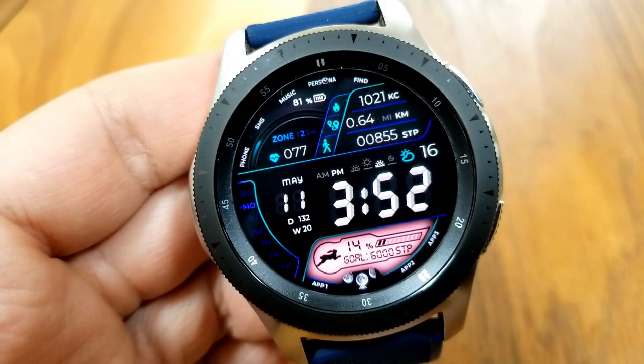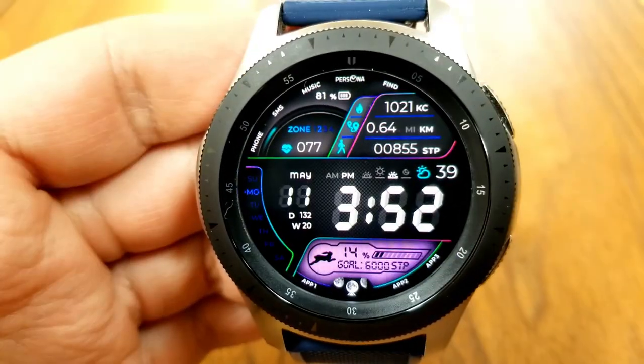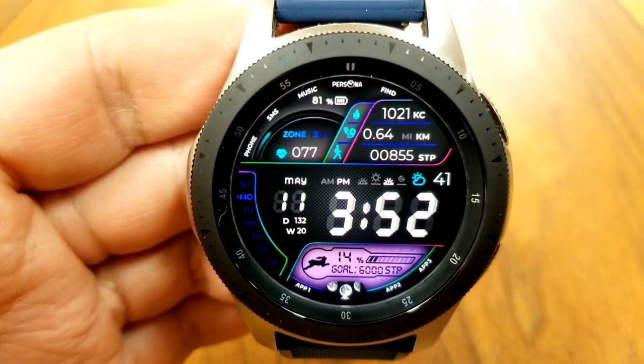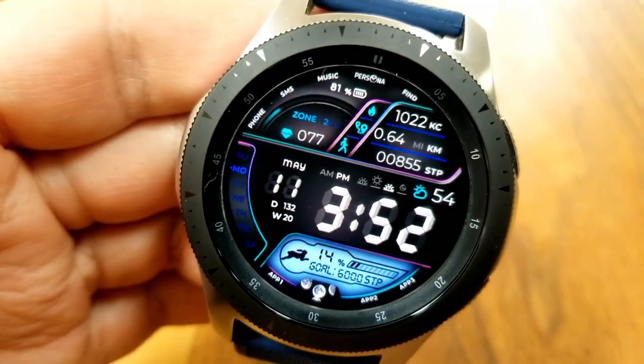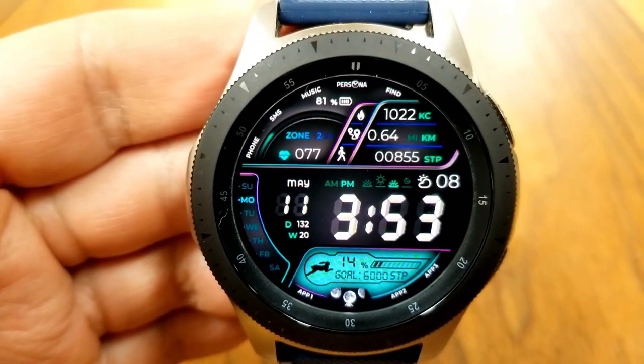You then have a weekday indicator along the left bezel. The date and time is in the center, along with a week and day counter for the year. In that smaller panel right at the bottom of the face, you have your daily step goal along with a graphic which actually changes throughout the day depending on how close you are to reaching that step goal.